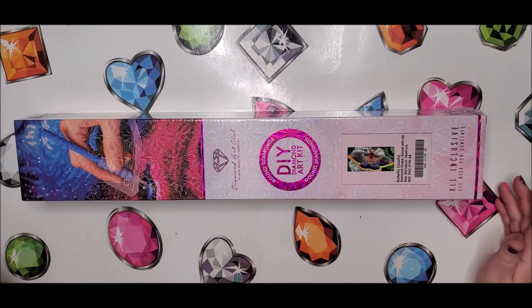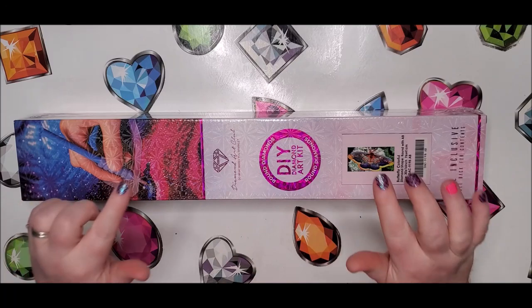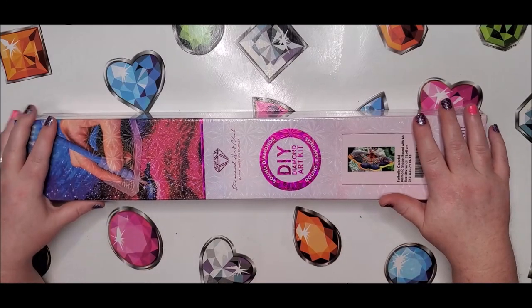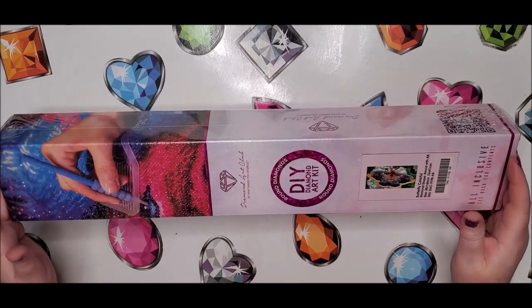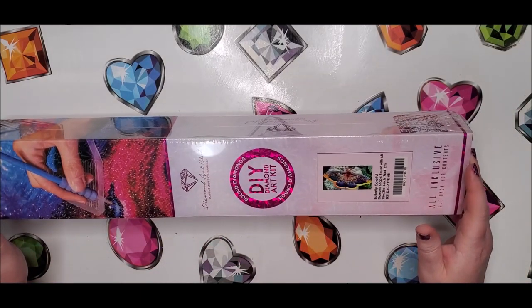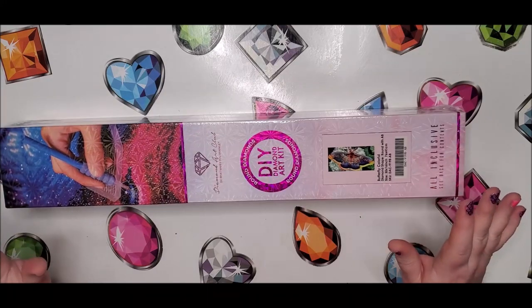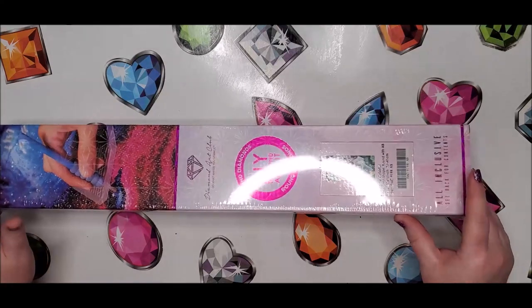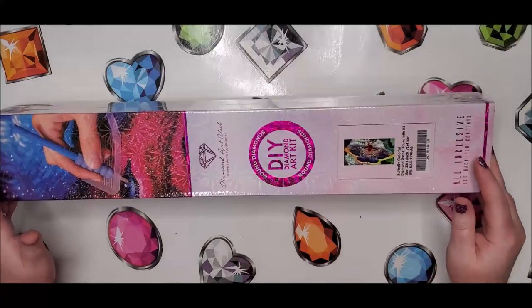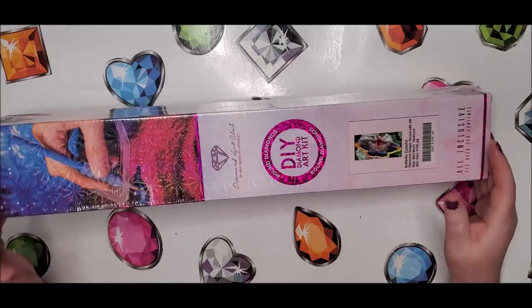Hey everyone, welcome back to my channel. This is Donnie and you're watching Diamond Painting by Donnie. Today is a sneak peek for Diamond Art Club. This will be released on Saturday, August 8th, and you can kind of see what this image is — they've already shown it on their Facebook page.